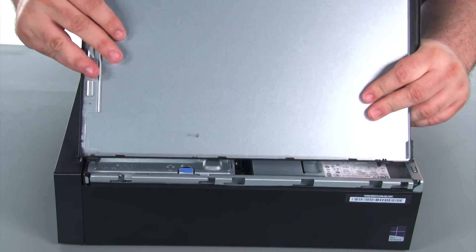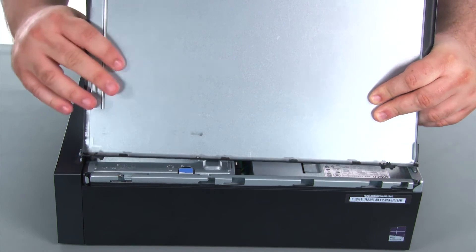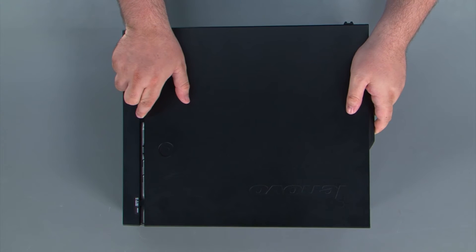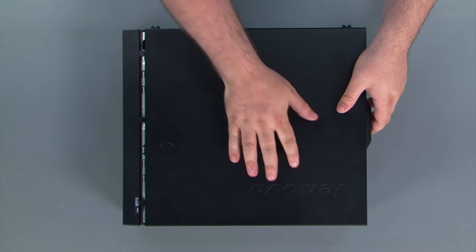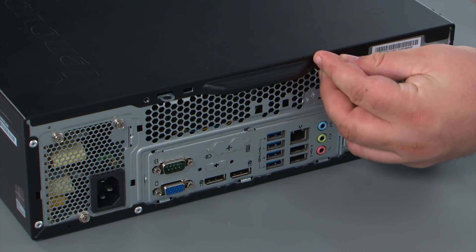When we're replacing the cover, it's important that the tabs on the cover align with the notches in the chassis. You place the cover down onto the chassis, slide it towards the front of the system. Finally, we're going to replace two thumb screws.